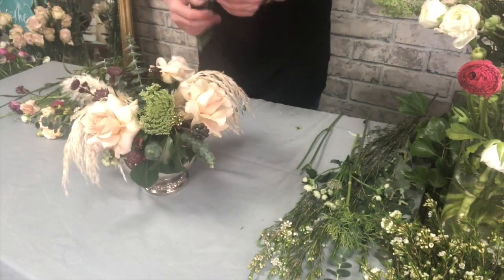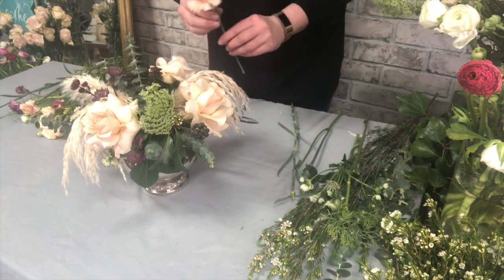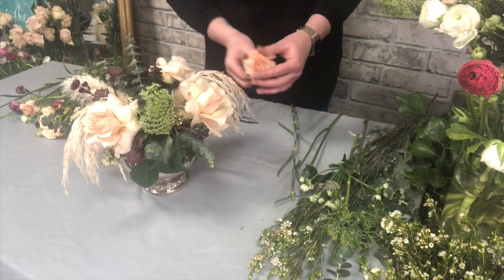I've also got these really lovely carnations which are a nice caramelly colour and they go really well with these Quicksand roses — and carnations are another flower that you can gently tease open.